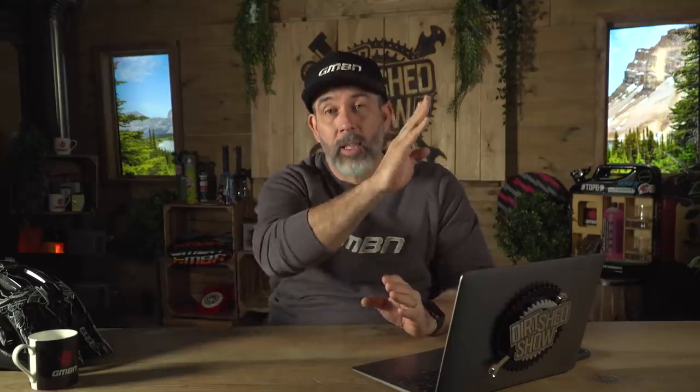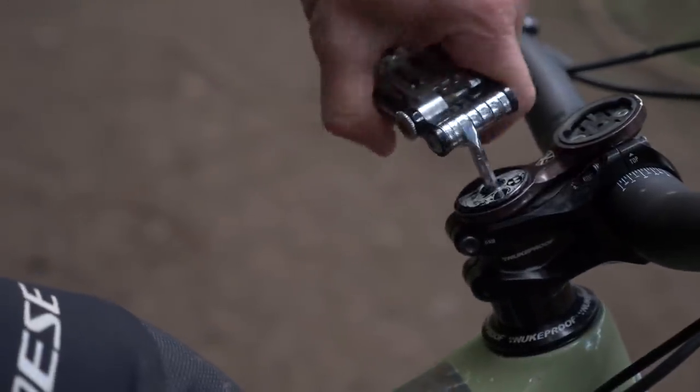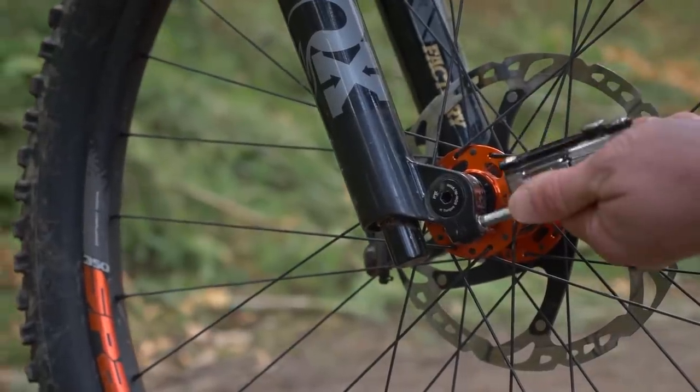Then move your way up, keeping that M shape up to the handlebars, checking all of those bolts on the stem and the bars and the levers, and then down to the front axle and checking the bolts there. Once you've done it, you've done your bolt check and your bike is safe.